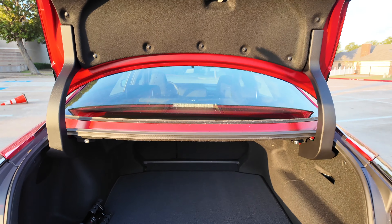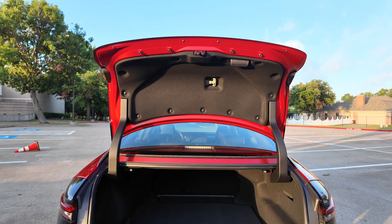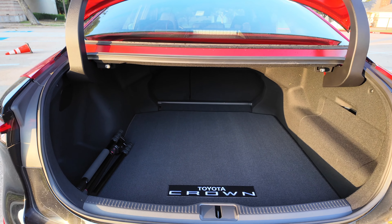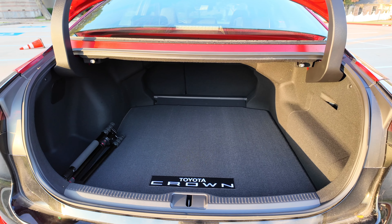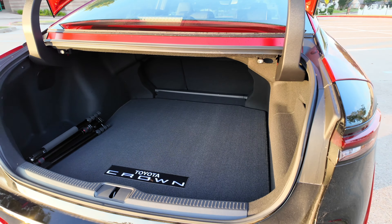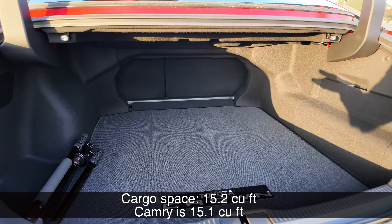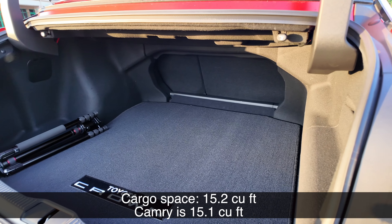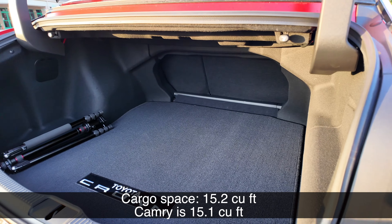That's a little disappointing for a $55,000 car. The cargo space back here is also a little bit disappointing. This is bigger than the Camry dimensionally, but it's only 0.1 cubic feet bigger in terms of space. When you get a big car, you expect big space. This is still a very spacious trunk at 15.2 cubic feet, and the Camry does a great job with its trunk as well, but I was expecting it to be a little bit bigger.